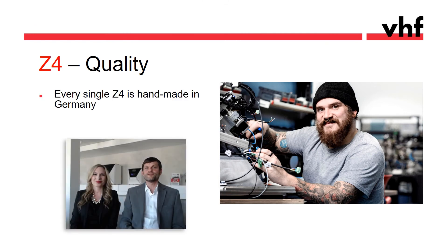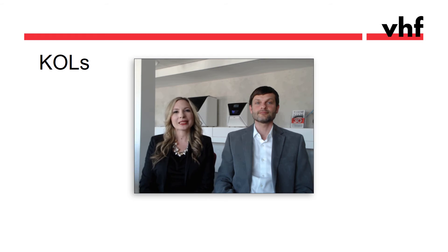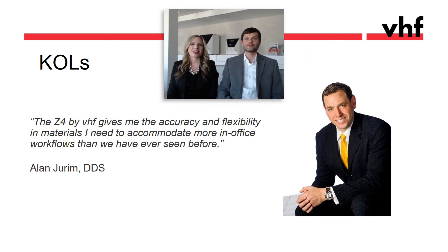Every single Z4 is handmade at our headquarters in Germany — assembled by hand, with care, and with love. And it's not only us who are excited. There are a number of highly respected clinicians who have been working with the Z4 and they are thrilled. One is Dr. Joram from New York, who loves the accuracy and the flexibility in materials.